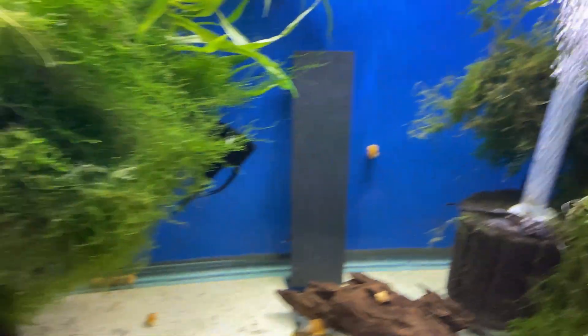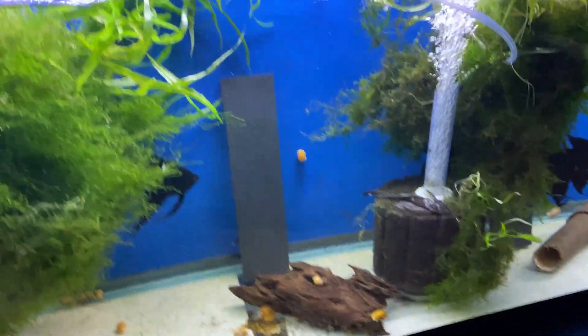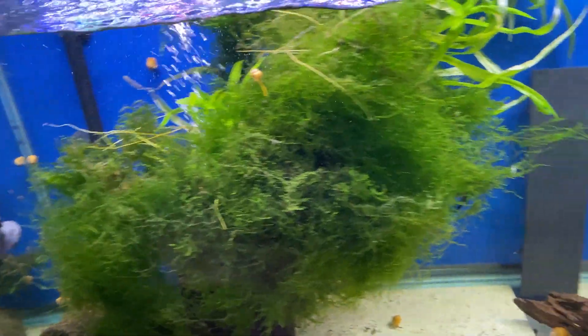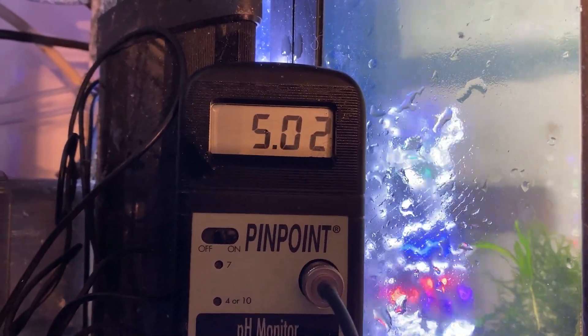What's happened is over time — there's not very many fish in here, but it does have a lot of plants and some driftwood — the pH has dropped down and got down around 5. And then lately I've added a little bit of water.